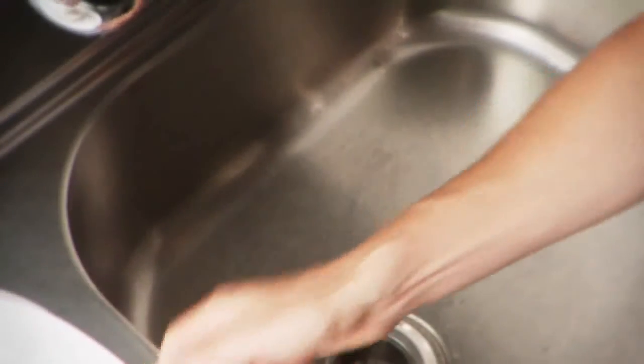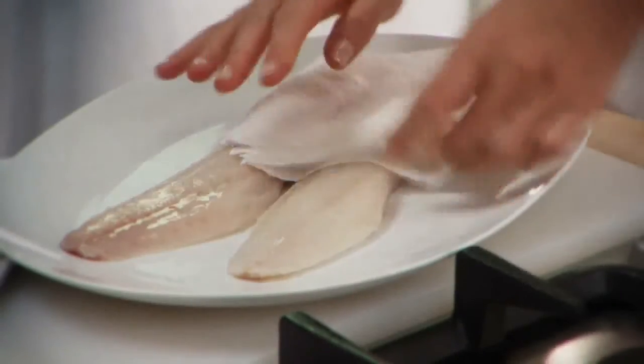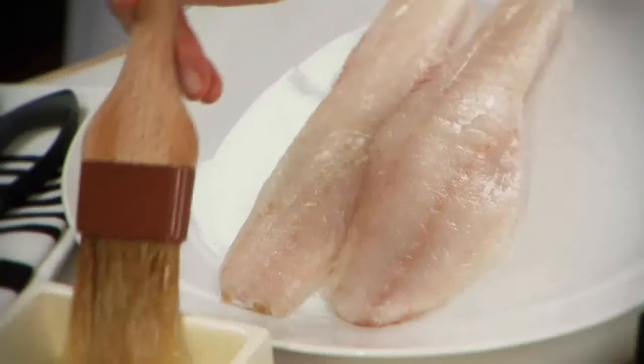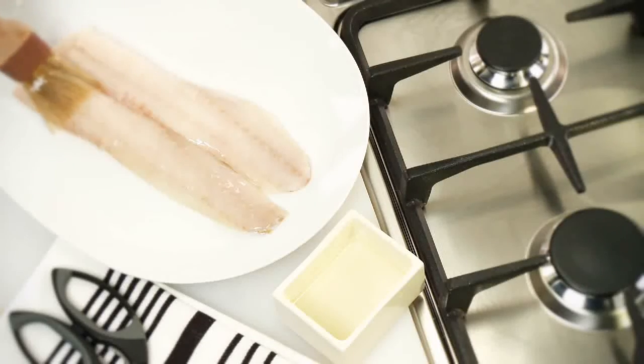While the oven heats, rinse the frozen seafood under cold running water to remove any ice glaze. Pat the fillet dry with a paper towel. Brush both sides of the fish with olive, canola, peanut, or grapeseed oil.